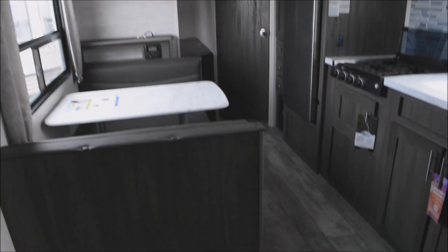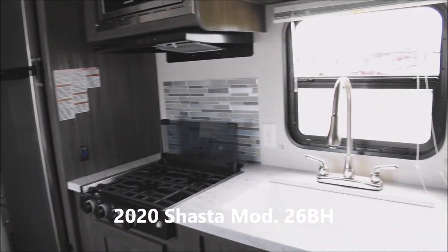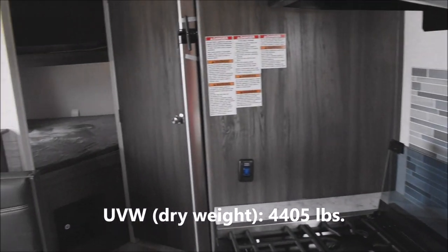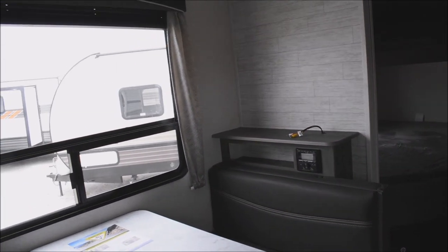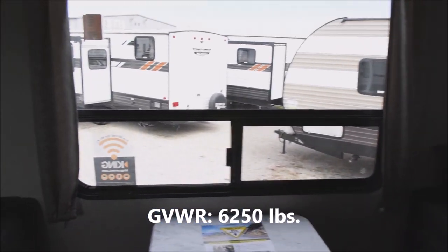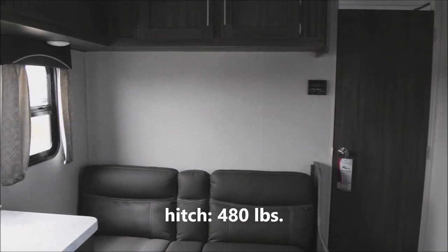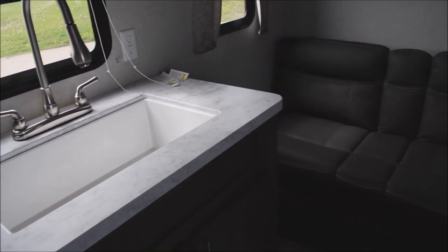We've covered just about everything inside this 2020 Shasta Travel Trailer Model Number 26BH. The unloaded vehicle weight is 4,405 pounds, giving you a gross vehicle weight rating — fully loaded maximum — of 6,250 pounds. That yields a generous cargo carrying capacity of 1,845 pounds, and the hitch weight is 480 pounds. We have all the other stats on our website.